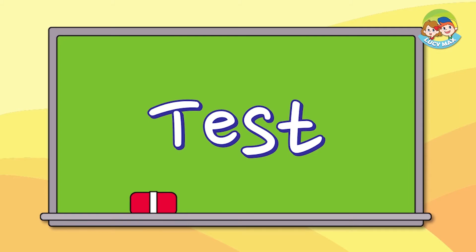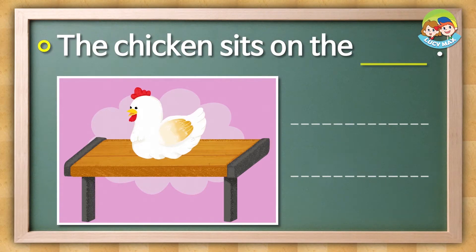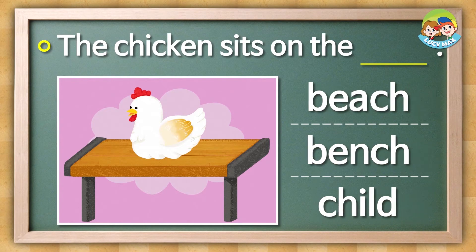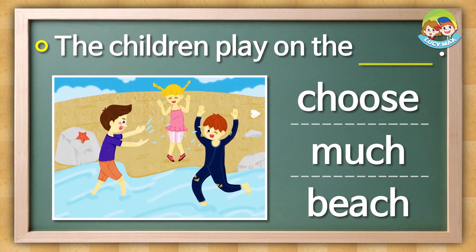It's test time again. For this test, find the right words for the blanks. First look at the picture, then choose the word. The chicken sits on the blank — is it beach, bench, or child? The children play on the blank — is it choose, much, or beach?